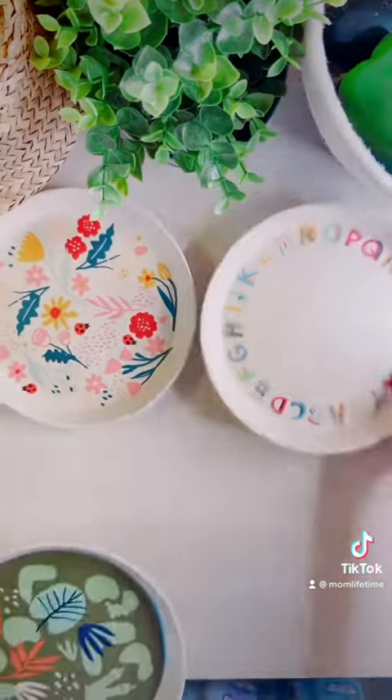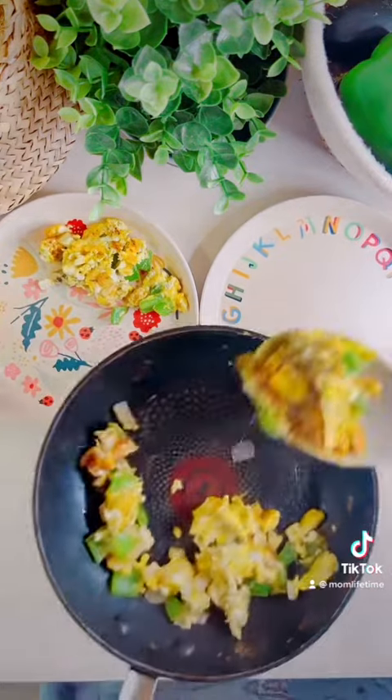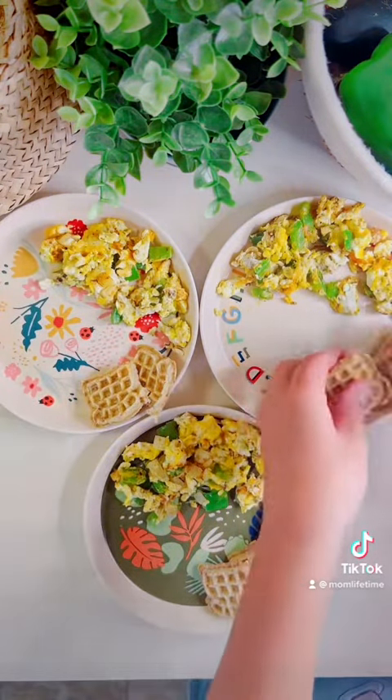Any kind of cheese will work — we use this. Next, run to Target and get these cute little plates; I believe they're bamboo. The quality feels amazing and I love the ABC one. I wanted to get three of those but they only had two left, so I just let the kids each pick one. I'll put their ages on the plate.